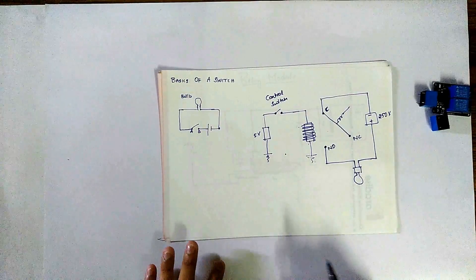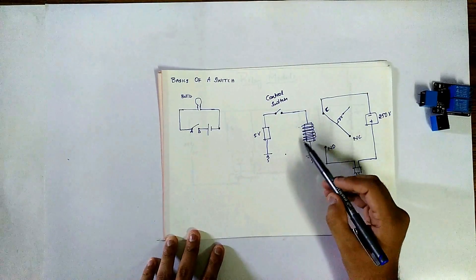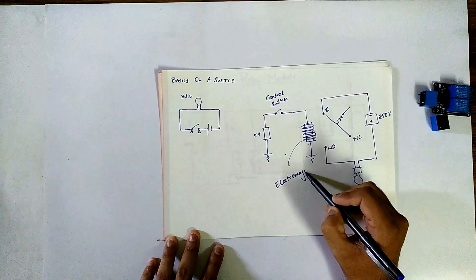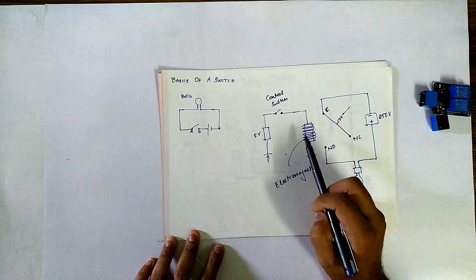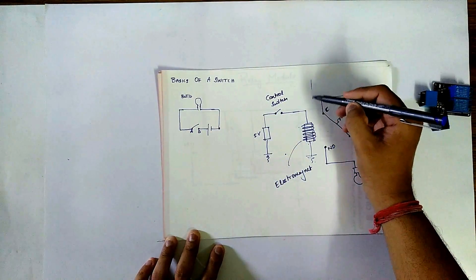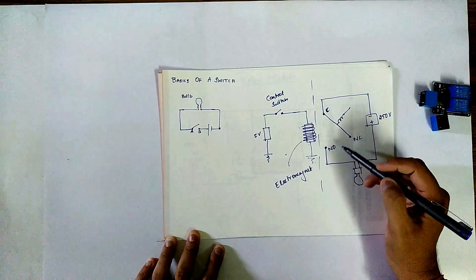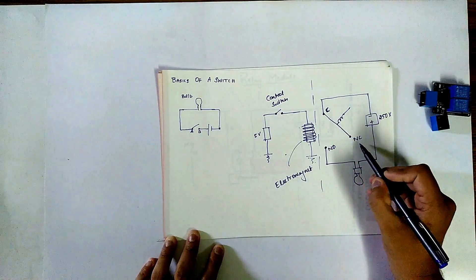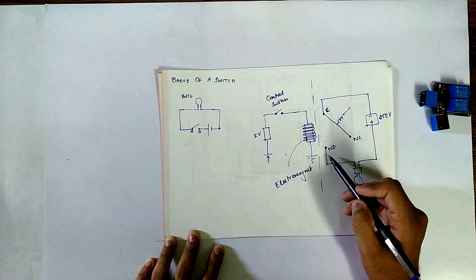In this relay circuit, this is the control switch which energizes this electromagnet. We have given 5V to energize this magnet — this is one part of the relay. This is the second part. In this part, there are actually three pins: one is the common pin, NC means normally closed, and NO means normally open.